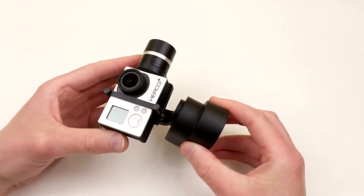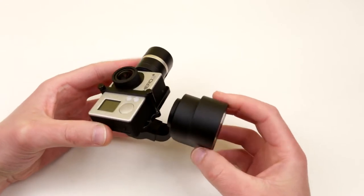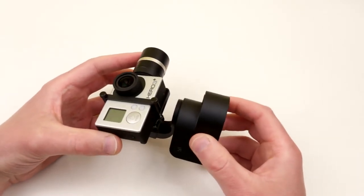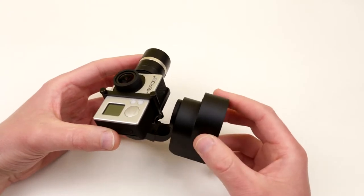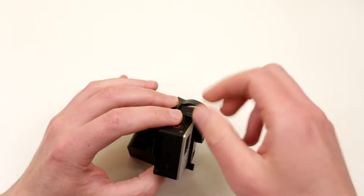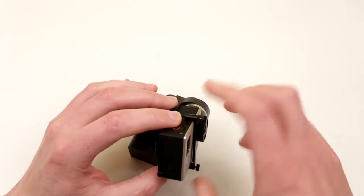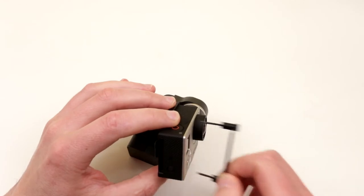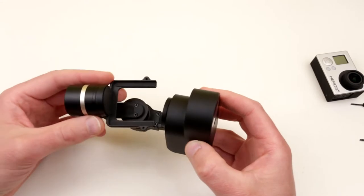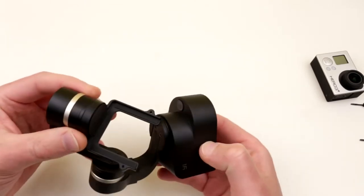After playing with this gimbal for a while, I decided to actually take it apart. I'm really curious what's inside and how it operates, and if possible to improve something or make it better. Let's take it apart and see what's in there — what kind of motors, what kind of sensors, what kind of microcontrollers. We know about batteries. I can see a few screws around here.